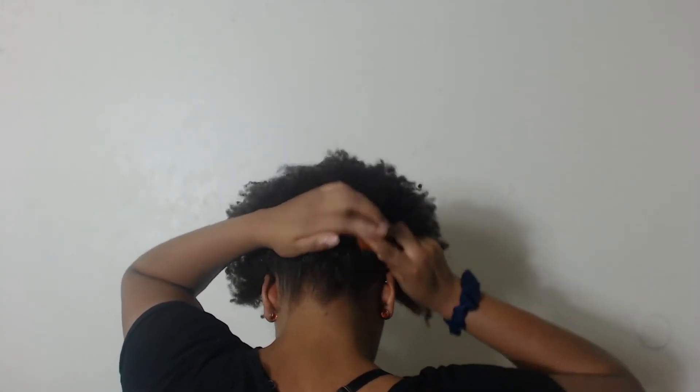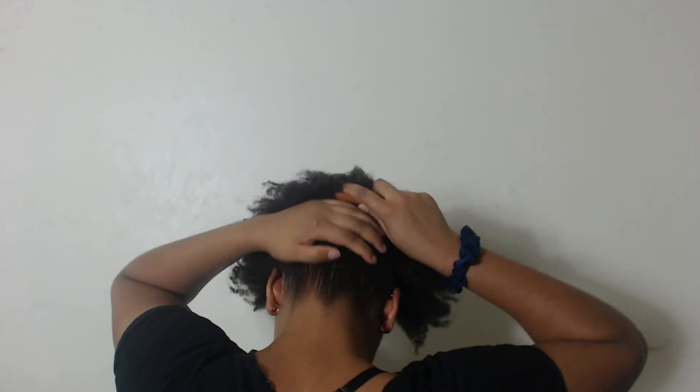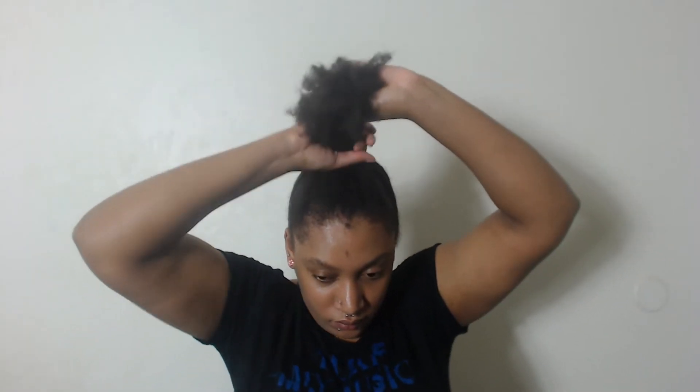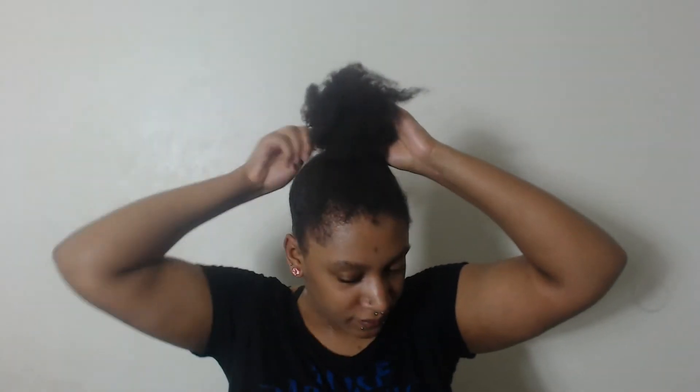So we're just going to brush our hair up and gather it into a high ponytail. Now this is where the fun part happens — just twist and pin your hair however you deem fit. The more you twist it, the higher the bun is going to be, but feel free to be as creative as you'd like.